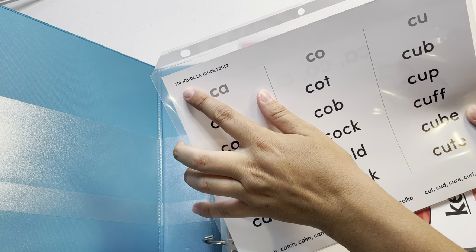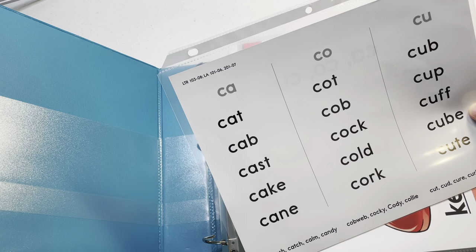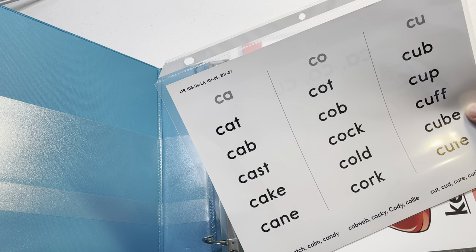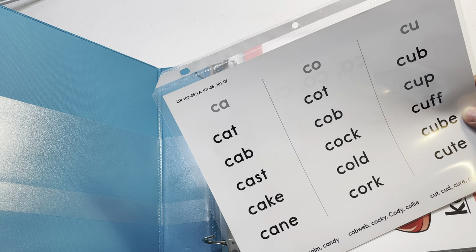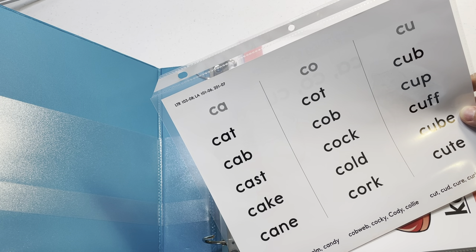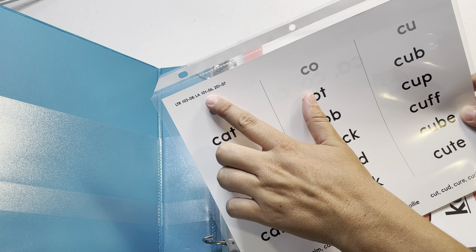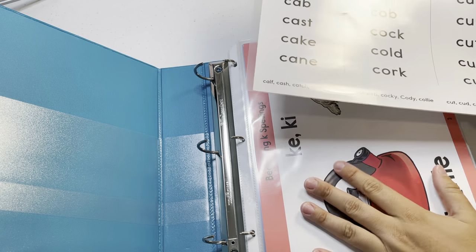On the back of the card it says, for example, 'Learning to Read 103' and 'LA' for language arts, indicating which light unit and lesson to use it in. So 'LR 103' means Learning to Read light unit 103, lesson 8, and 'LA 101' lesson 6. It also references second grade — light unit 201, lesson 7 — so you know exactly when to use each card.